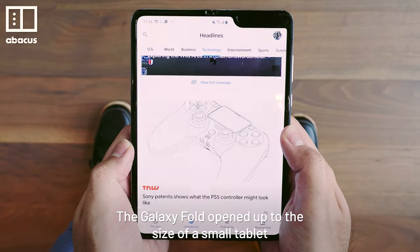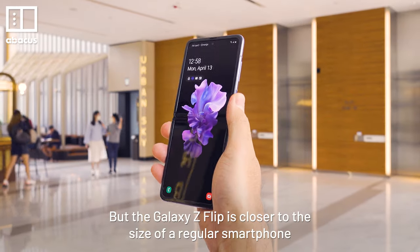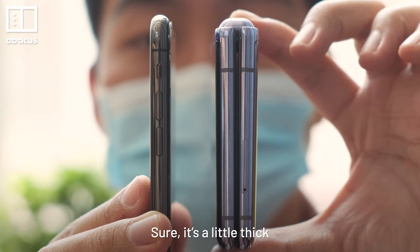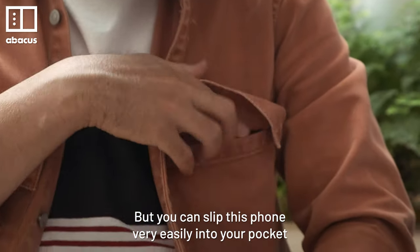The Galaxy Fold opens up to the size of a small tablet, but the Galaxy Z Flip is closer to the size of a regular smartphone. That means it's extra compact when it's folded. Sure, it's a little thick, but you can slip this phone very easily into your pocket.